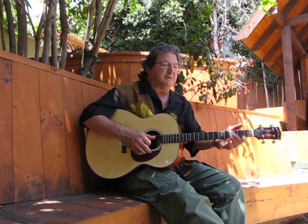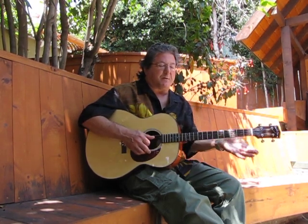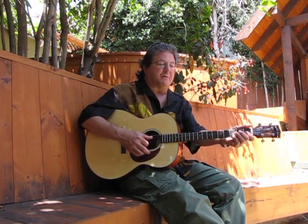I worked out a really nice arrangement of 'Marie,' and I can pretty much play it in any key because I'm just using these triads — it'll be like a Randy Newman song.